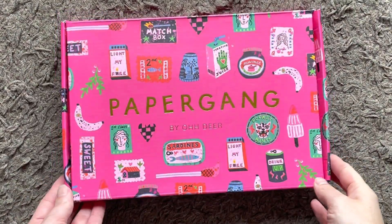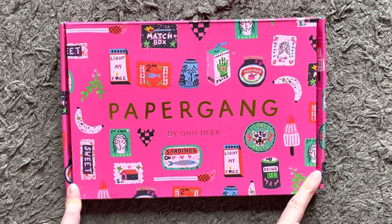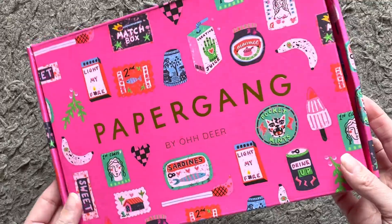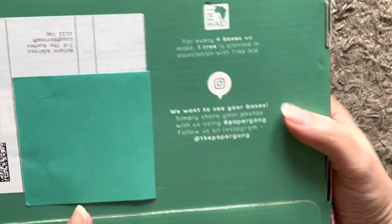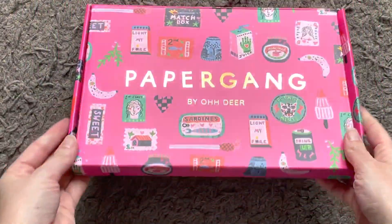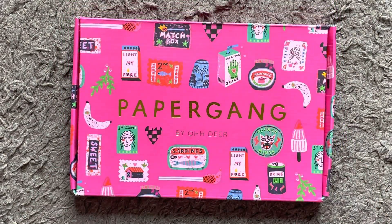Hi everybody, welcome to the March unboxing of my Papergang box by Oh Dear. Papergang is a stationery subscription box that you get every month through the post — it fits through the letterbox. They support Tree Aid, so for every four boxes, one tree is planted. They've changed the design of the boxes recently and they've also been listening to customer feedback about wanting more actual stationery and fewer notebooks.